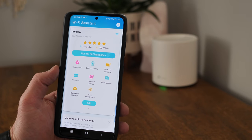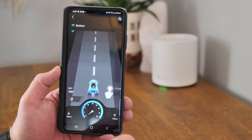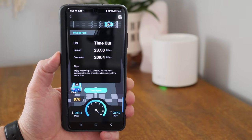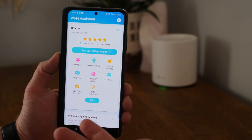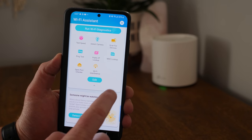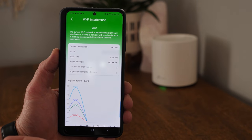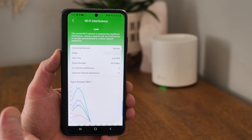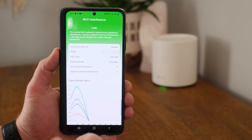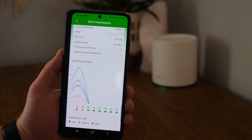Selecting the down arrow reveals more specific tests: speed test, detect cameras, scan for devices, ping tests, public IP lookup, MAC lookup, open port checker, and Wi-Fi interference. The Wi-Fi interference test showed a lot of interference because I still had my Nest Wi-Fi point connected — it was sending out a signal. Once I unplugged it, the interference dropped from medium to low. It's really useful to see if any other nearby networks are on the same signal causing interference.